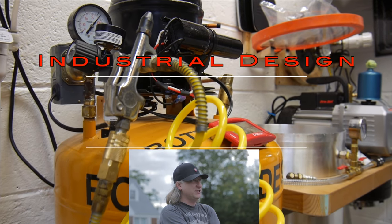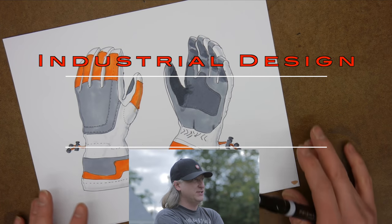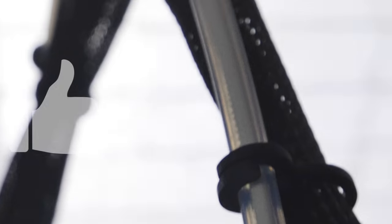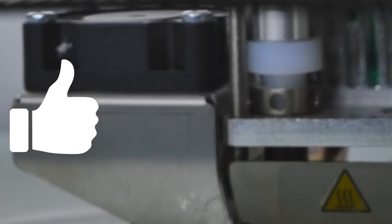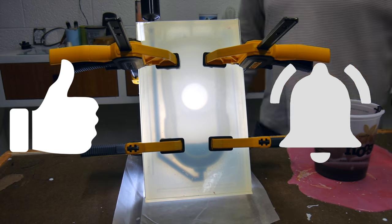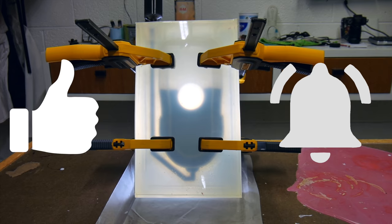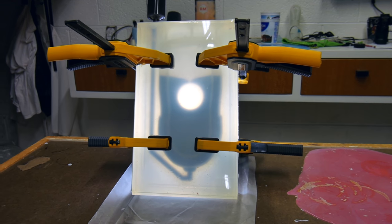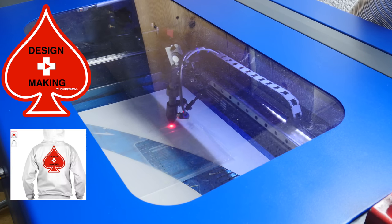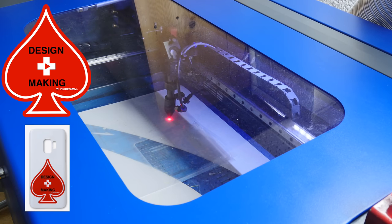My name is Eric Strebel. I'm an industrial designer. Welcome to my channel about product design and making. I hope that you like, enjoy, and become a subscriber. Make sure you give the video a thumbs up and hit the bell — hit it again so you get the little parentheses around it, that way you'll be notified every time I have a new video. Don't forget to check out the design and making merch just below the video on the shelf: t-shirts, hoodies, stickers, leggings, and phone cases.